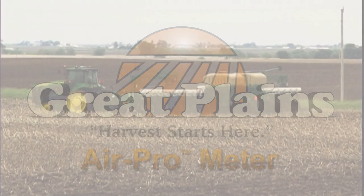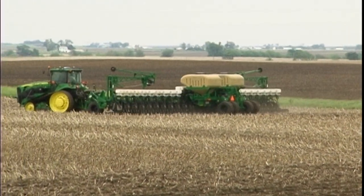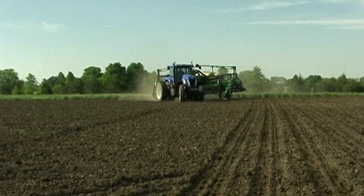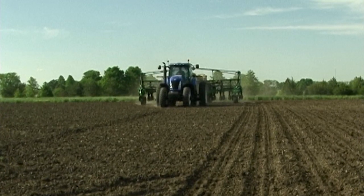In order to provide our customers the best possible products, we continually evaluate and fine-tune the science of seeding. After all, harvest starts with a planter, and a great harvest starts with a yield pro planter.